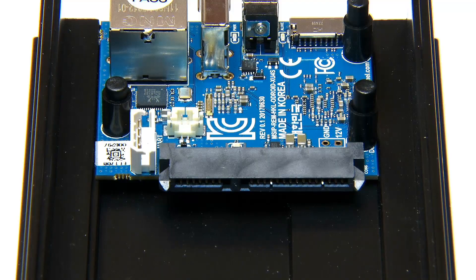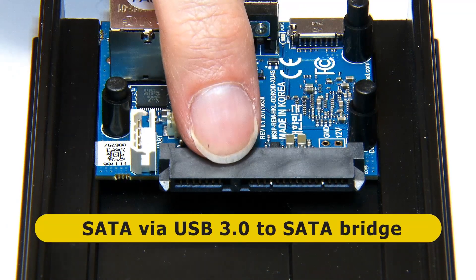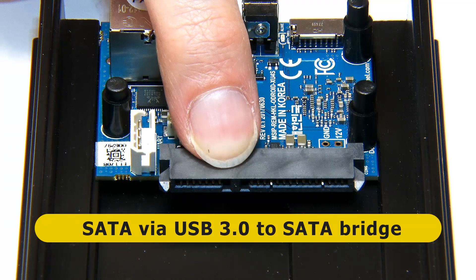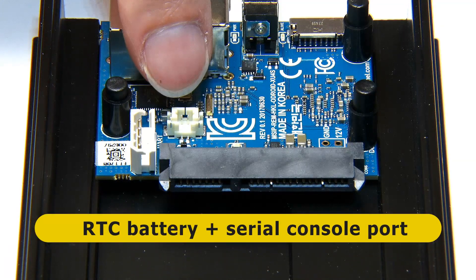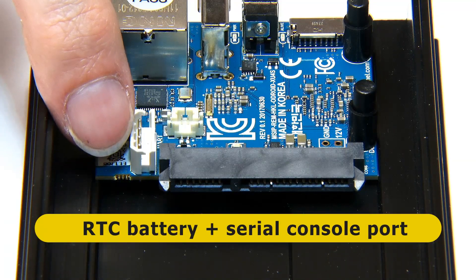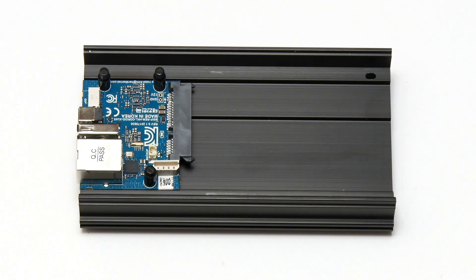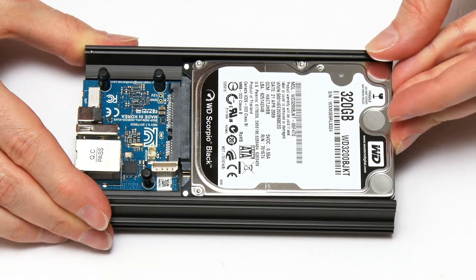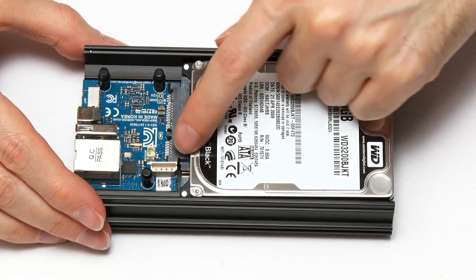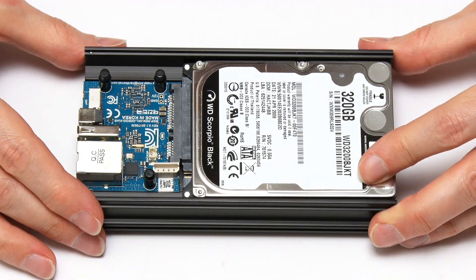At the other end we've got SATA connectors combining power and data in one — very good for mounting a drive securely. We've also got a real-time clock battery connector and a serial console port. The hardware of the Odroid HC1 makes it very easy to fit a 2.5-inch drive — just slot it in, it interfaces to the SATA connector, and you even get a heatsink for the drive from the metal casing. It's a very, very good design.